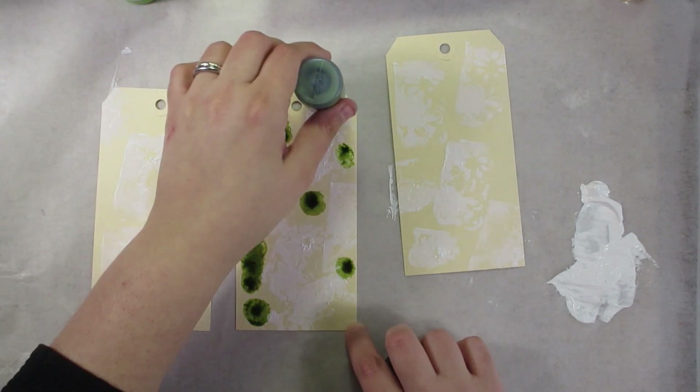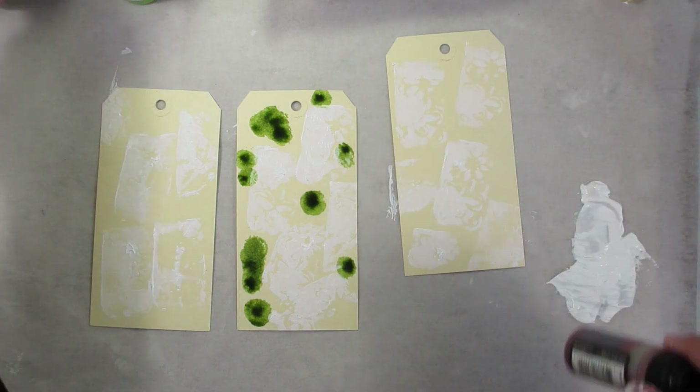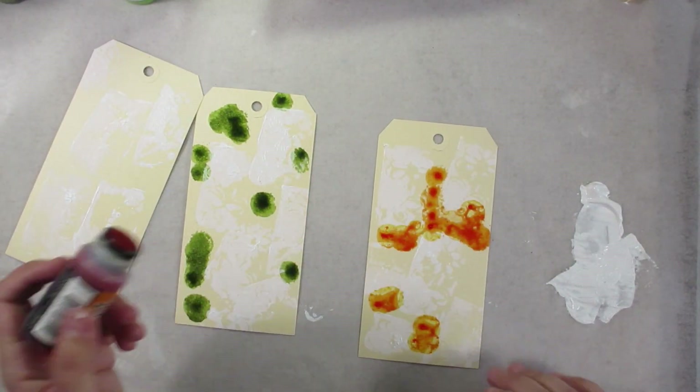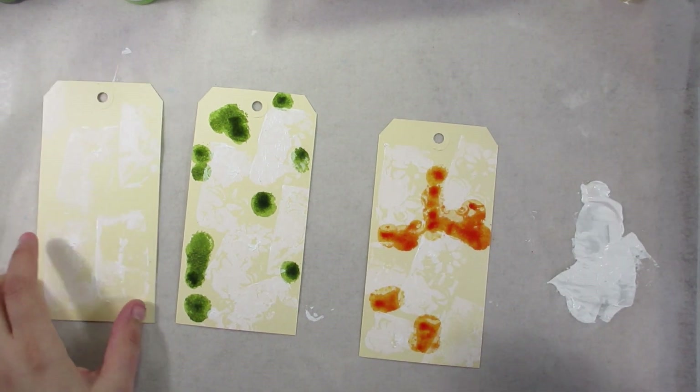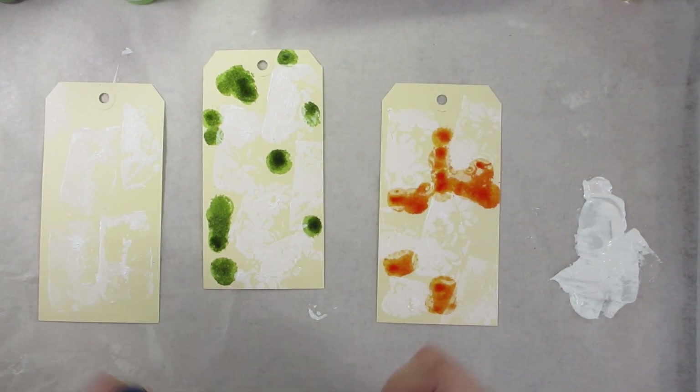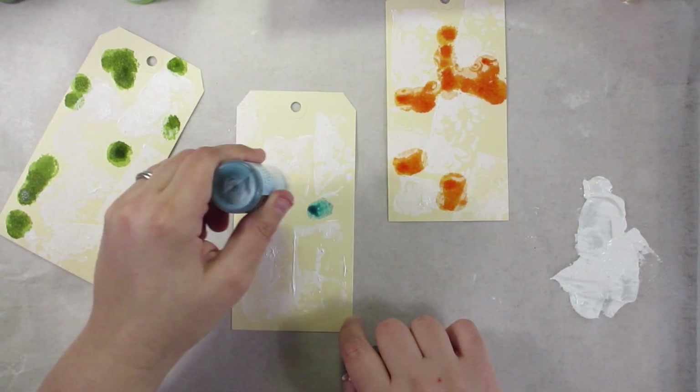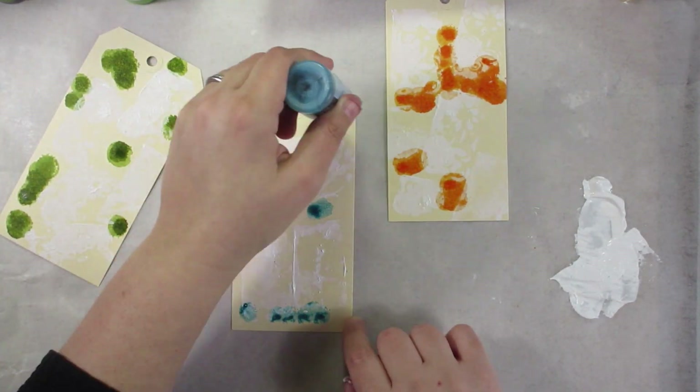I used a stamp that I made by just drawing a daisy-kind-of flower onto a thick piece of foam with a ballpoint pen, really etching those lines in.